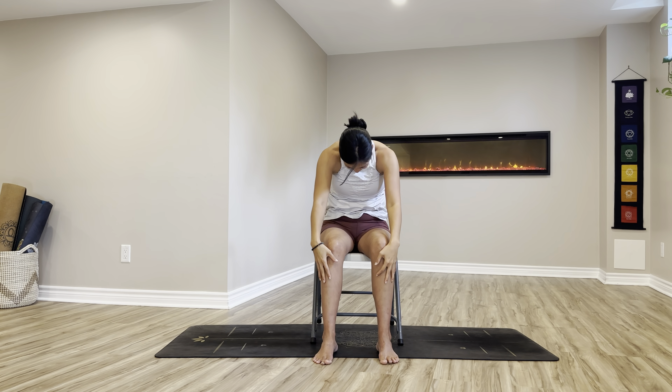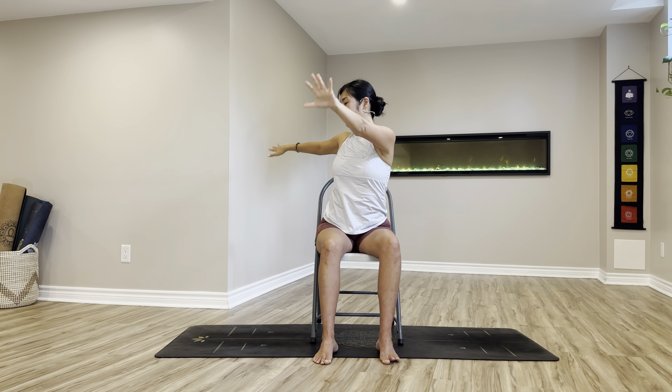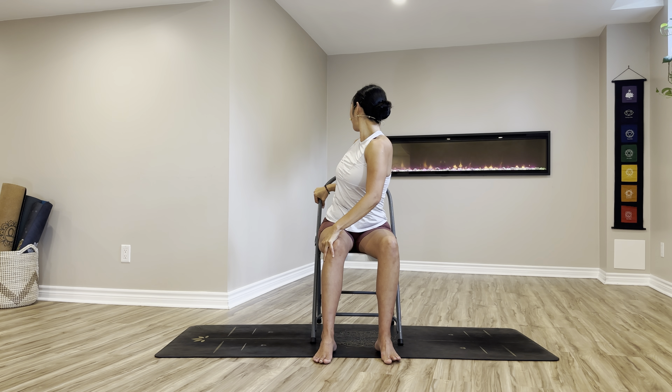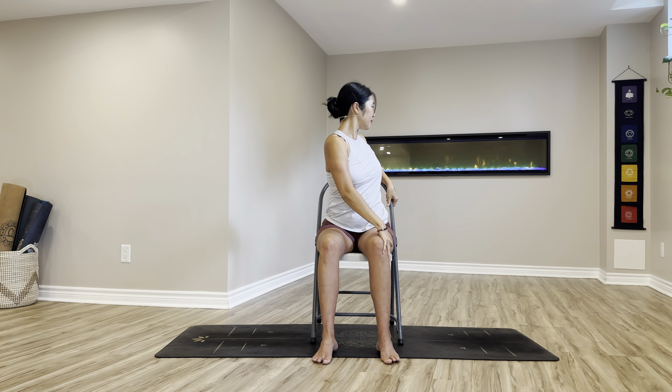Roll your spine up again, one vertebra at a time, extending arms up high. From here, exhale, twist toward the left side. Lower your right hand toward the outer side of your knee and your left hand catching the arm rest or back of your chair, and gently twist, look over your shoulder. Stay two more breaths. Beautiful, untwist slowly from the lower back, mid back, upper back and neck, arms up over your head. Exhale, we twist toward the other side. Stay here another two breaths, shoulders relaxed.